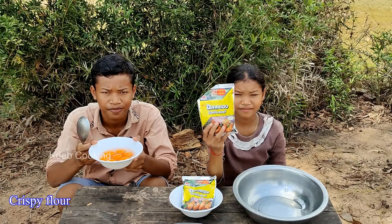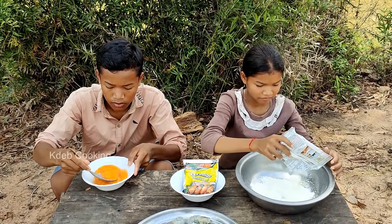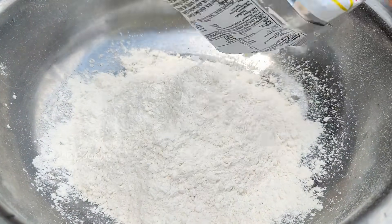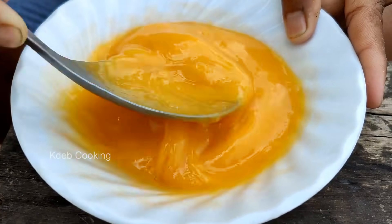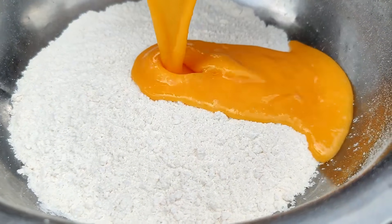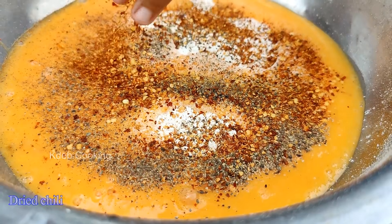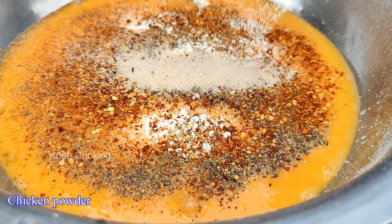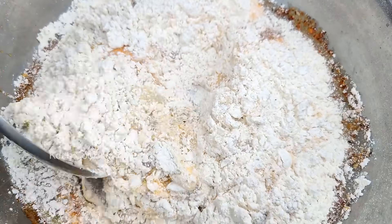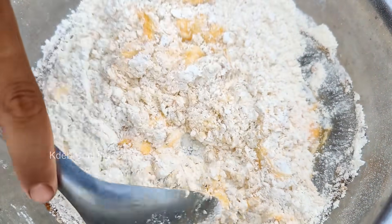Crispy cloth. Pepper, rice chili, chicken powder. Add water.